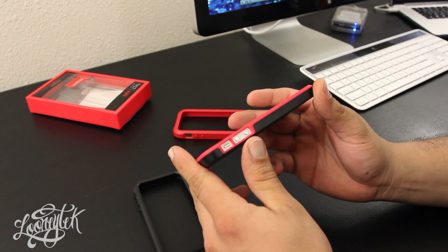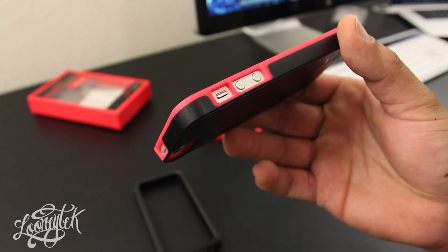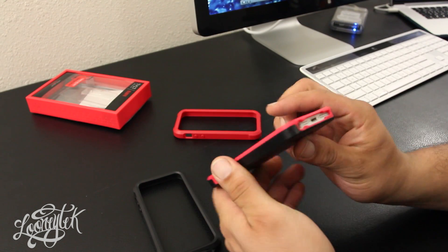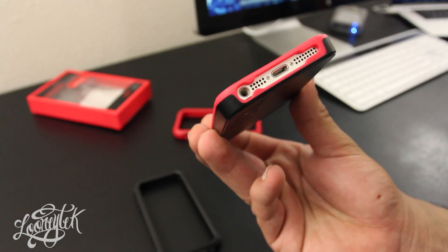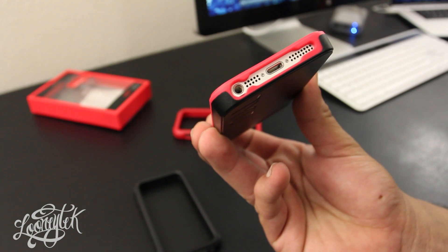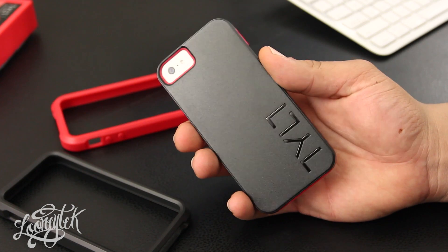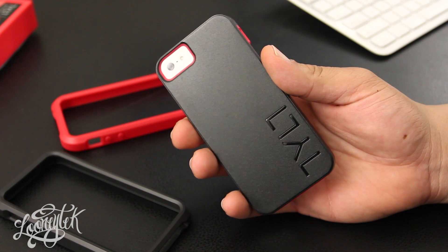Looking at the side, the volume buttons and the vibrate switch are exposed, so they're really easy to access. Same thing with the sleep and wake button. Towards the bottom there's a single piece cutout for the headphone jack, microphone, lightning connector, and the built-in speaker.